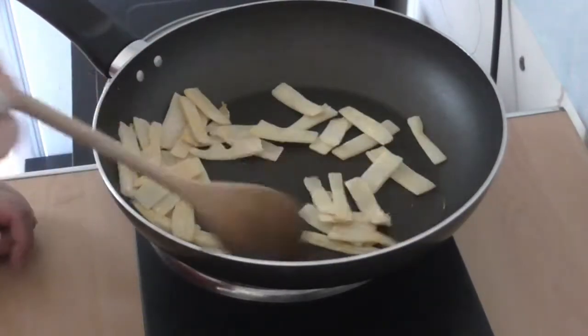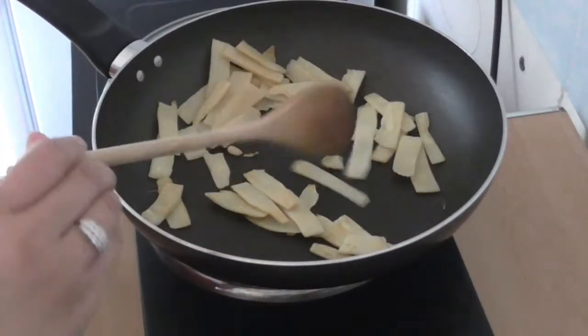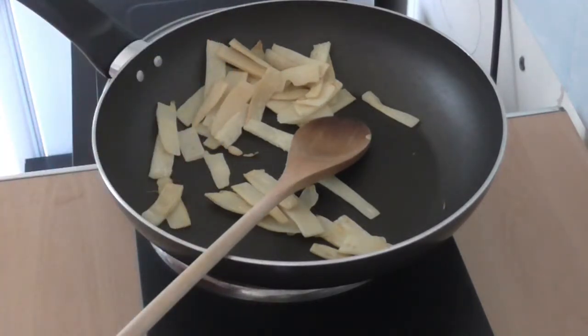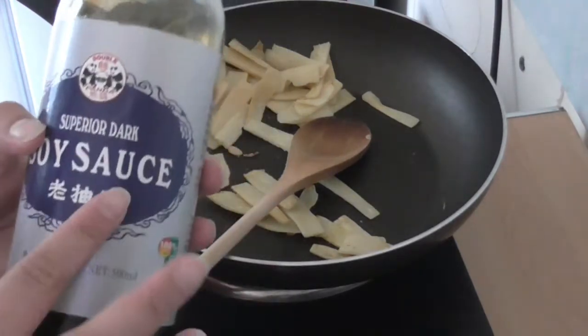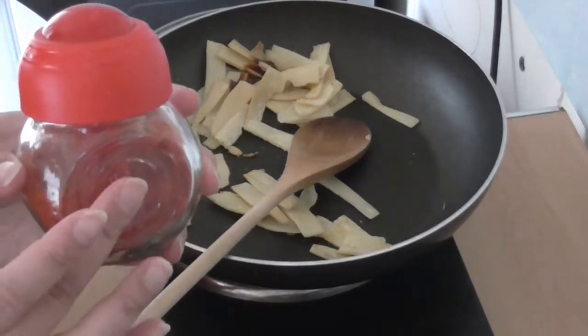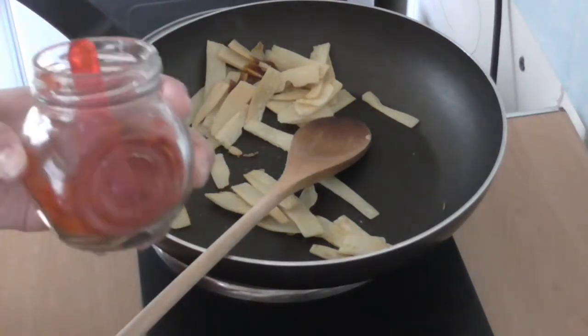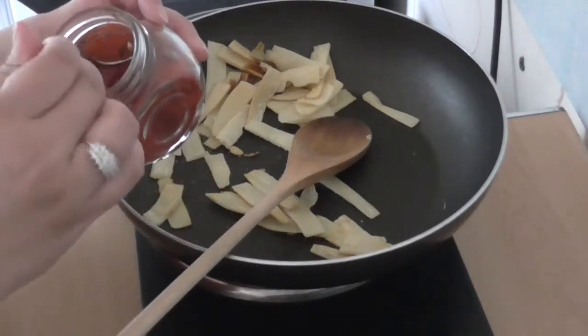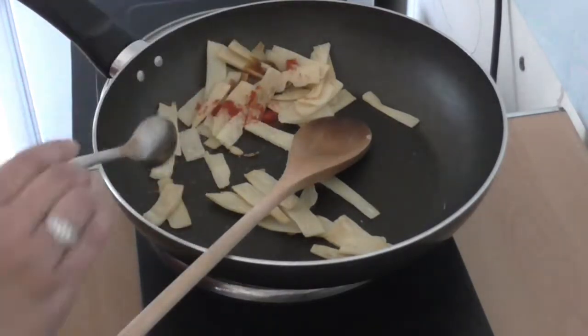It's been a couple of minutes and the bamboo shoots are fried. I'm going to add a pinch of salt, a little bit of dark soy sauce, and this is optional — you can add some Kashmiri chili powder if you want it spicy. If you don't want it spicy, leave it out. I just want a little bit of spice in there, so give that a mix.